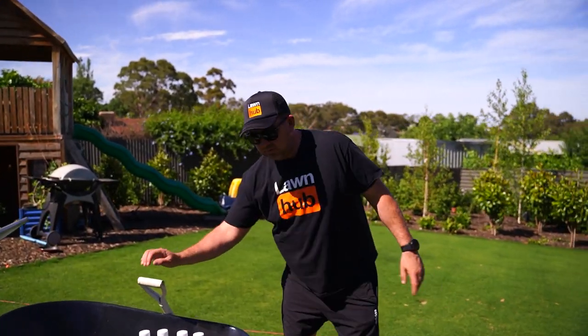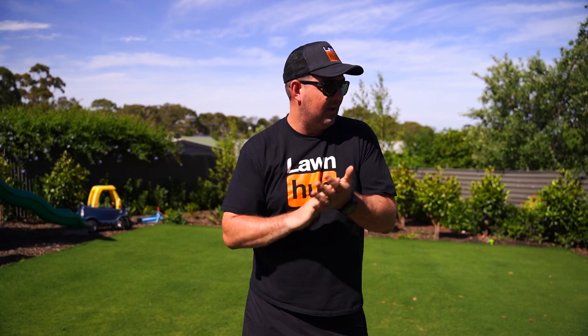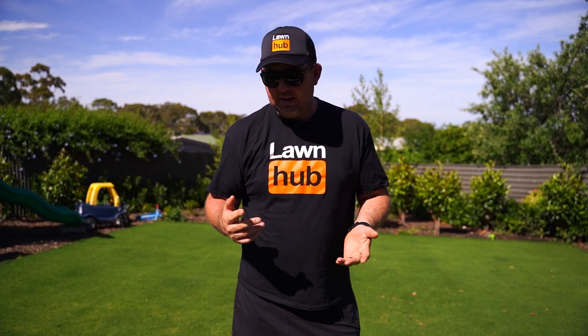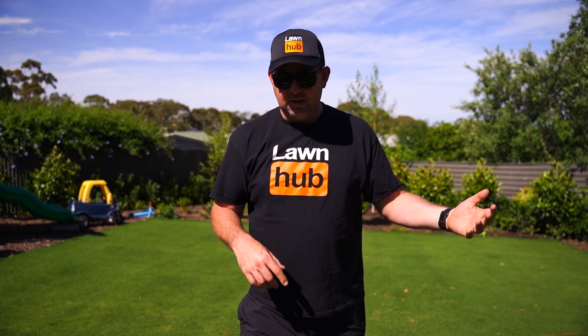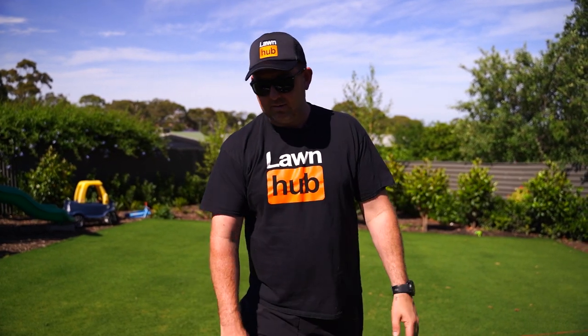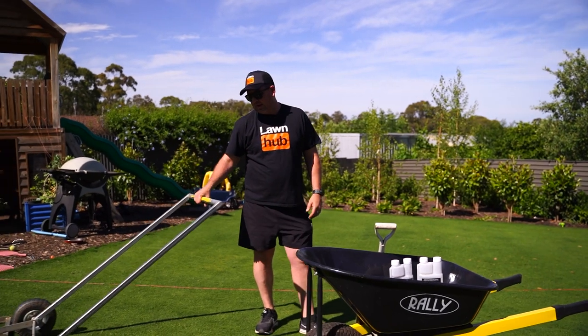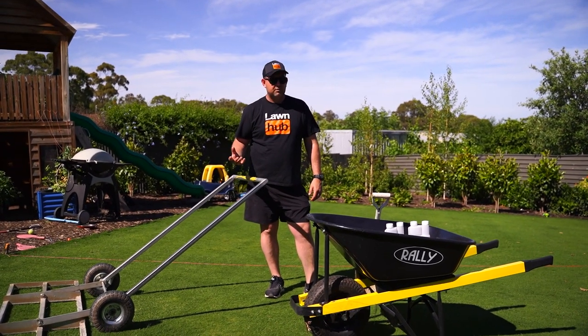I've got some sand brought in from Railways, which is a landscape supplies yard here in South Australia. The sand is actually called Lawn Hub top dressing sand — it's a washed sand that we bring into Railways. We found it's been one of the most cost-effective top dressing sands. The sand we had here last time was a play pit sand, which is a really quite fine sand but about twice the price. So our Lawn Hub top dressing sand is more cost effective — I haven't used it before, but this gives me an opportunity to test products that we sell.